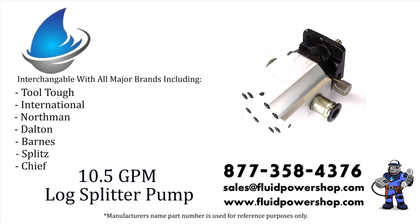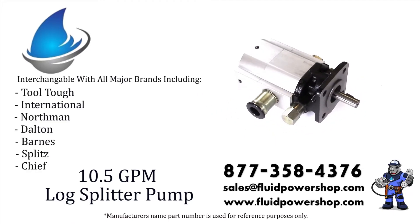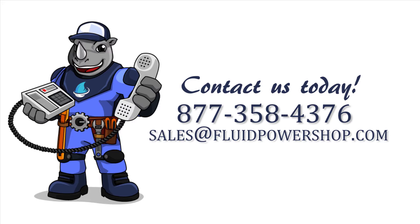Our pumps are interchangeable with all major brands. For help, call 877-358-4376 or email sales at fluidpowershop.com. One call, problem solved.